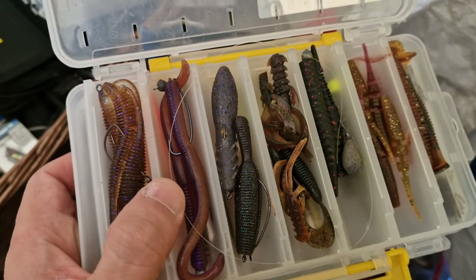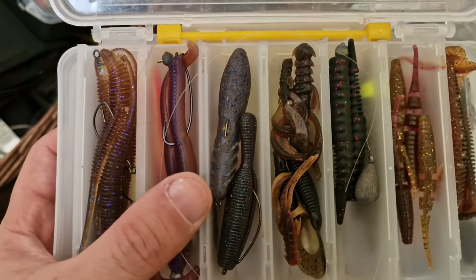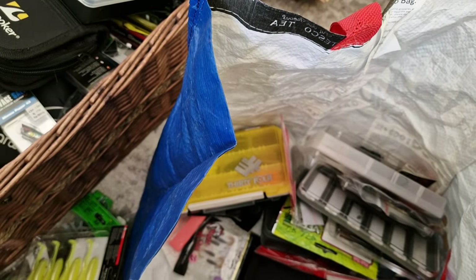This is Molix, this is Z-Man, those I think are made by Depps, this is Cover Cut, and this one I have no idea what it's called. However, I haven't tried them yet on perch — maybe the Cover Cut will be interesting for you to see.